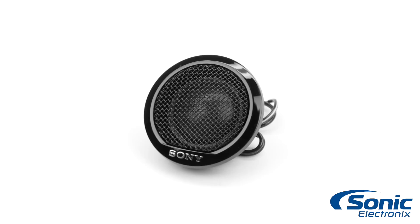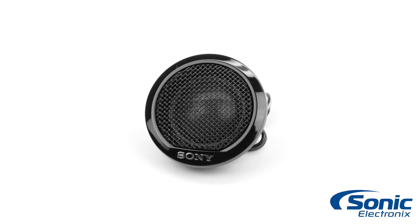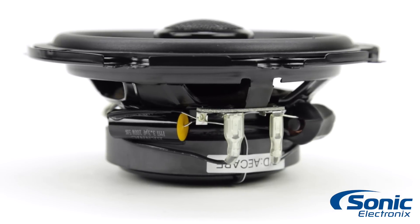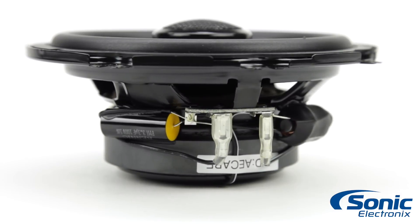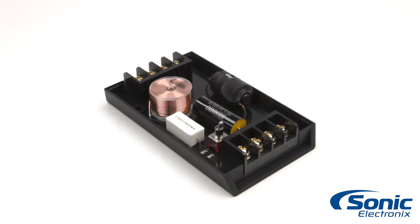The one inch synthetic fiber aluminum dome tweeter is designed for crisp, transparent highs with an incredible high frequency response. The integrated crossovers in the coaxial systems and the external crossover in the component system are precision built to match the frequency response capabilities of the drivers.